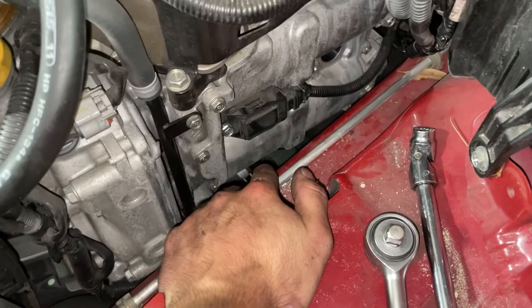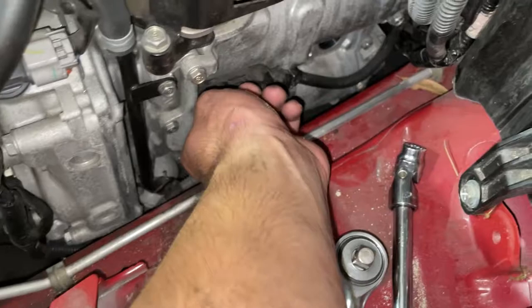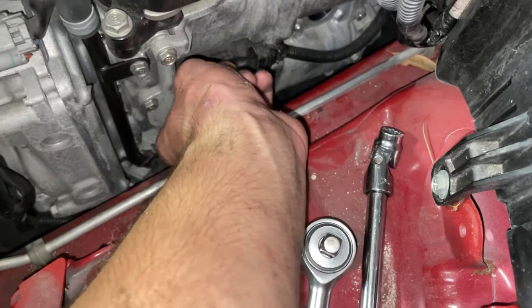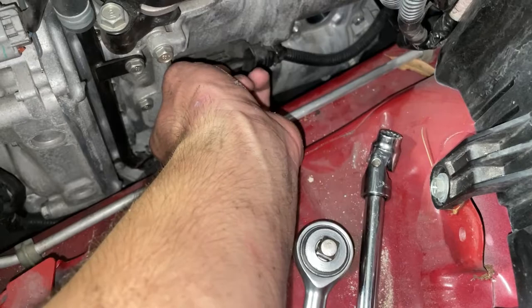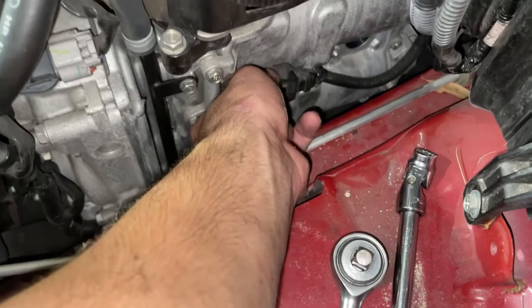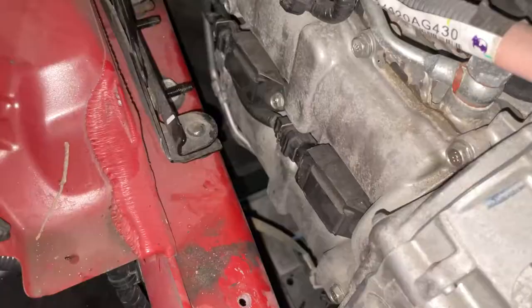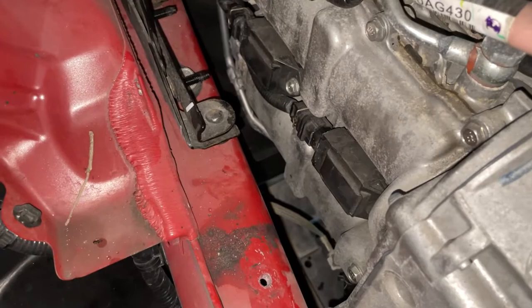We're having an incredibly difficult time getting these connectors off the actual coil pack, and that's kind of normal when you see higher mileage WRXs - they really get stuck to the coil pack. You can just resort to taking off the little 10mm bolt on the coil pack itself, remove the coil pack and harness assembly together, and then put it right back when you're done. In this case, pull the whole assembly out like this.